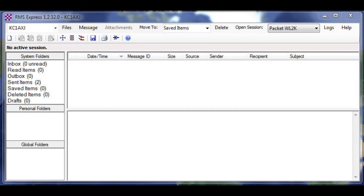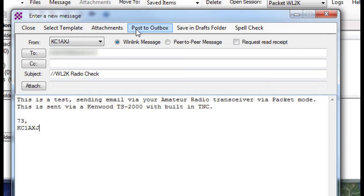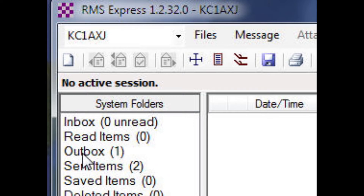Next, create your email by clicking on New Message. Create the email — you can address it to yourself or anybody. I'm not really showing you how to make an email with RMS Express, but here's an example of one. When you're done writing your email, make sure you click on Post to Outbox. Once it's posted to the Outbox, you'll see your increment counter on your Outbox increased by one for the email that you just made.